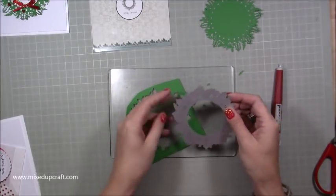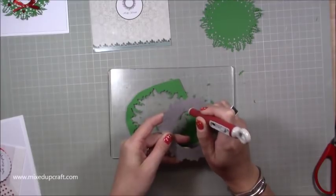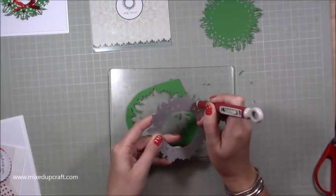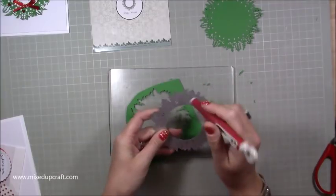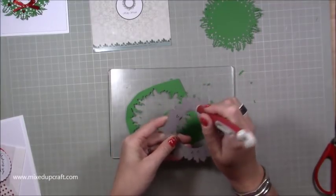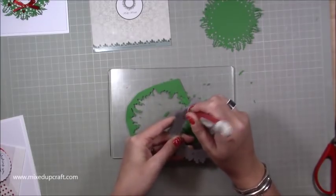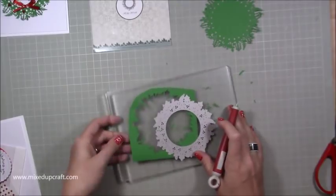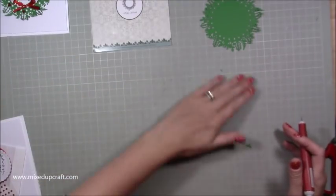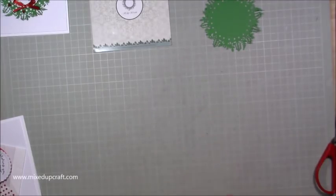I think a wreath die is a very good die to have. If you're starting out crafting, maybe just taking up card making this year and this is your first Christmas, I would definitely say a wreath die, a Christmas tree, a wreath, obviously Santa — your classics really — because they're the ones you're going to go to a lot. And they don't date either — they are timeless. Each year you can bring it out and use it again.